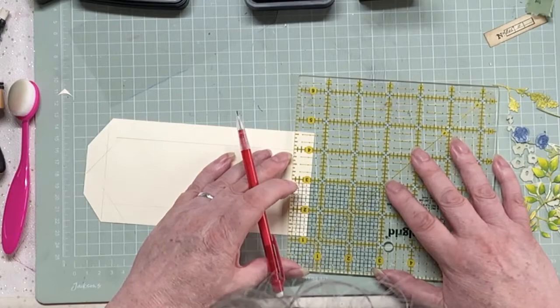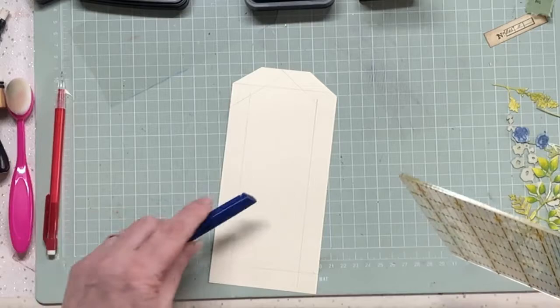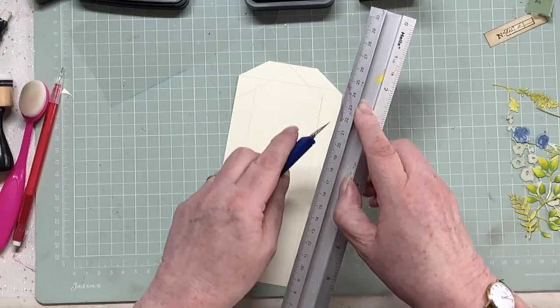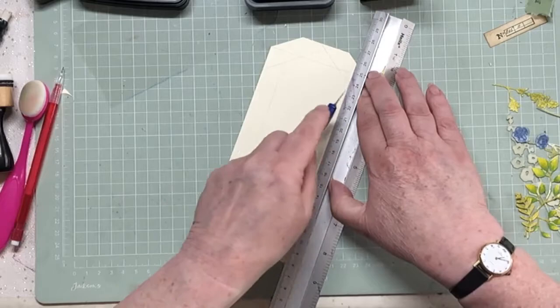I'm using a craft knife. You can make a hole in the centre and use your scissors - whatever's comfortable to you. I'm just going to get my ruler out. And if you're not used to using craft knives, a ruler like this is great because you keep your fingers in the middle - so even if your craft knife slips a little, your fingers should be protected.